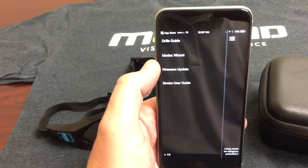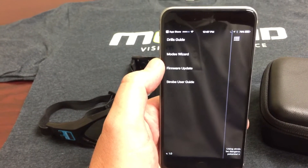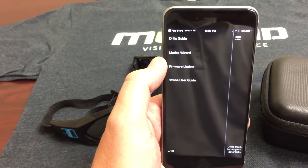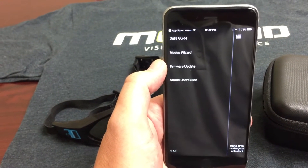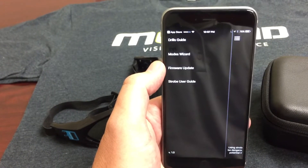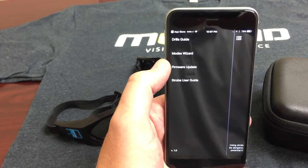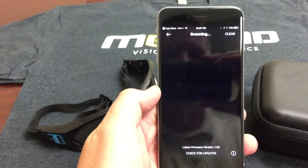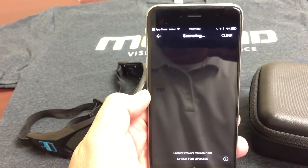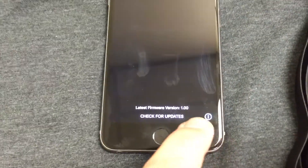I do the firmware update right before I ship them out, but just like an app on your phone or your cell phone in general, every now and then there are software or firmware upgrades. So if your strobe starts acting funny, I try to remind my clients when a new update comes out — you're going to want to update the firmware every so often. Right now it's scanning but it's not going to find any strobes. When you first look down in the app, you'll see a little eye at the bottom.